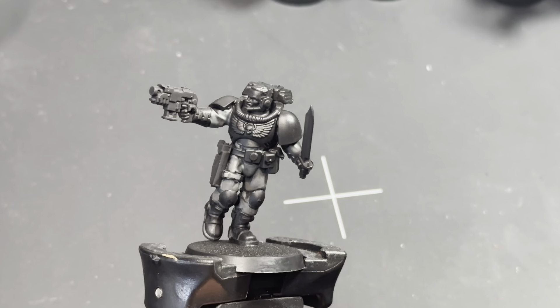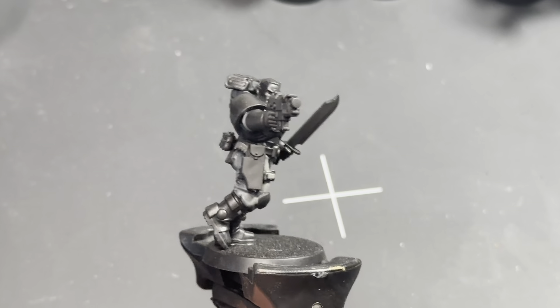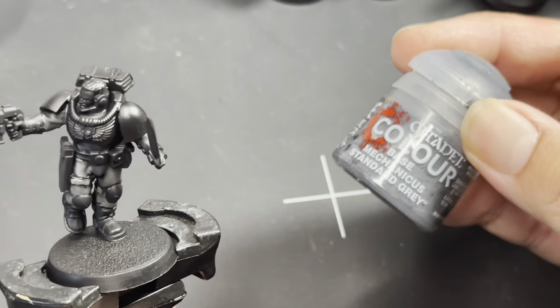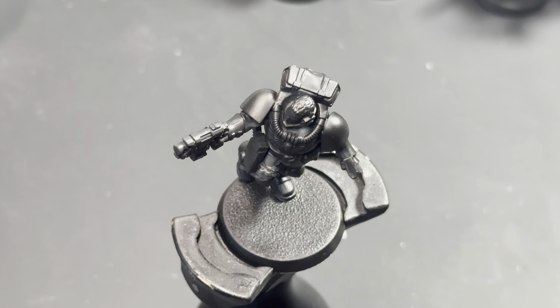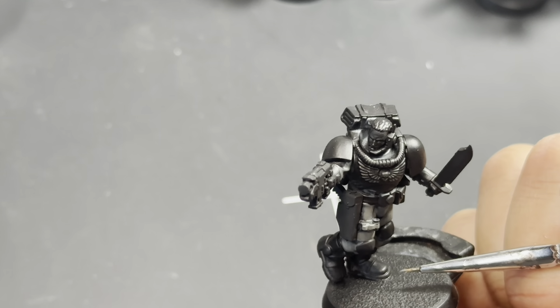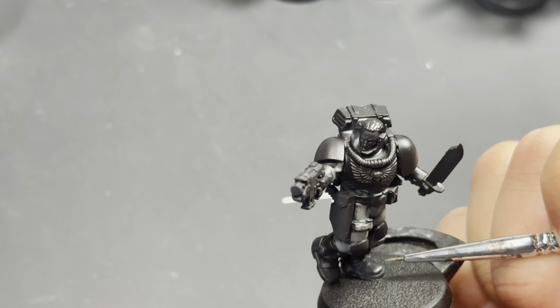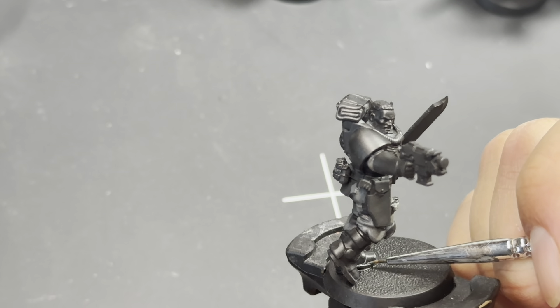What's up, players — it's Warboss Tae. We're painting through these scouts and I'm going to show you today how to do all of the armor. We're only focusing on the armor today, using Mechanica Standard Gray, and I'm going to be showing you how I paint everything step by step, really focused on the different elements. If you're painting scouts, this method applies to every scout from every chapter.